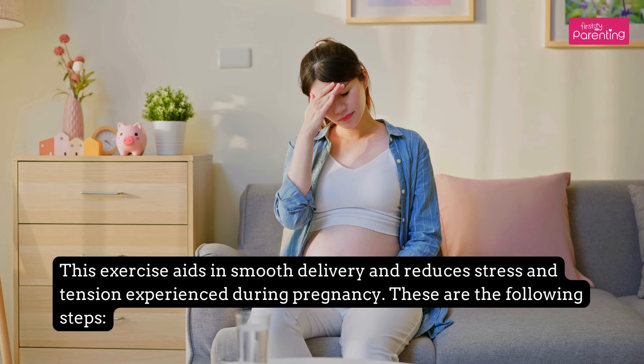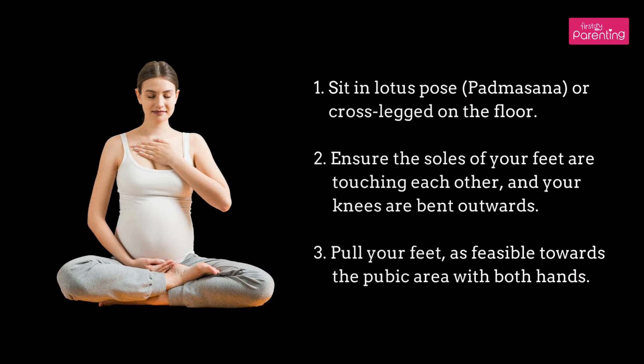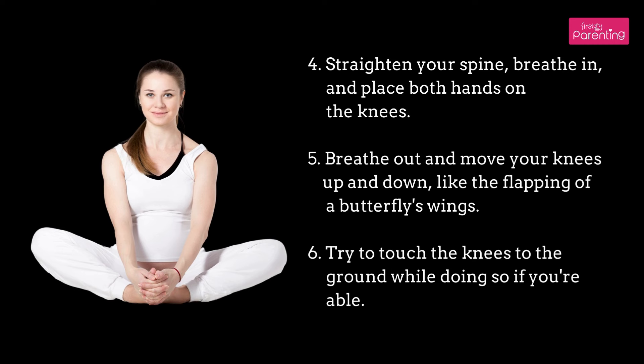These are the following steps. Step 1: Sit in Lotus Pose (Padmasana) or cross-legged on the floor. Step 2: Ensure the soles of your feet are touching each other and your knees are bent outwards. Step 3: Pull your feet as far as feasible towards the pubic area with both hands. Step 4: Straighten your spine, breathe in, and place both hands on the knees. Step 5: Breathe out and move your knees up and down, like the flapping of a butterfly's wings.